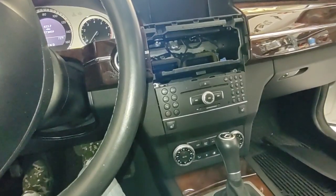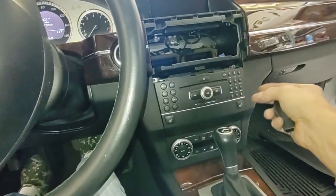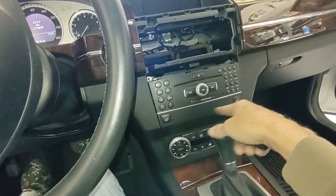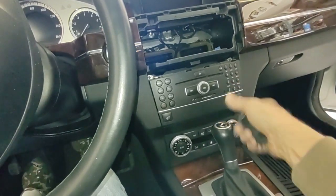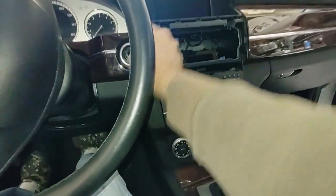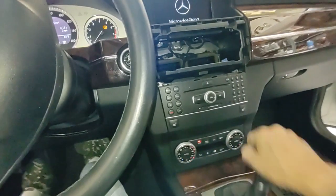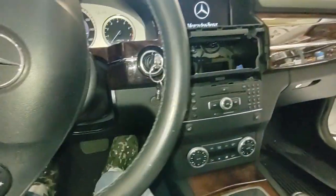Now you're ready to pull the head unit out. There's nothing holding it in except for the gearshift knob. If you pull it straight back, it's going to scratch up the panel that holds your seat heater switches and mess up your gearshift — nobody wants that. So the first thing you have to do is turn the ignition on, brake on, pull the gearshift all the way back. At that point, you can turn the ignition off.